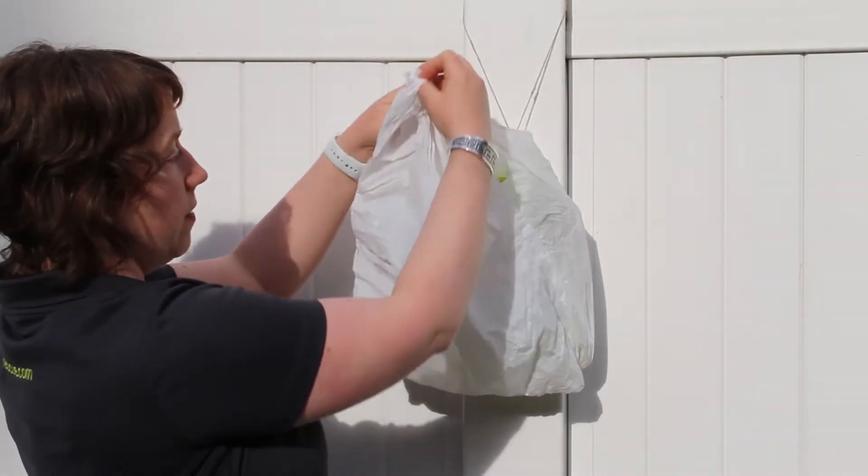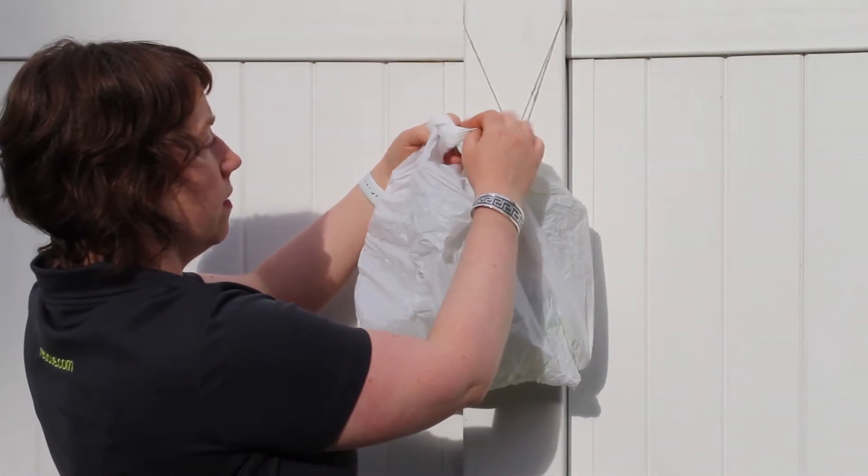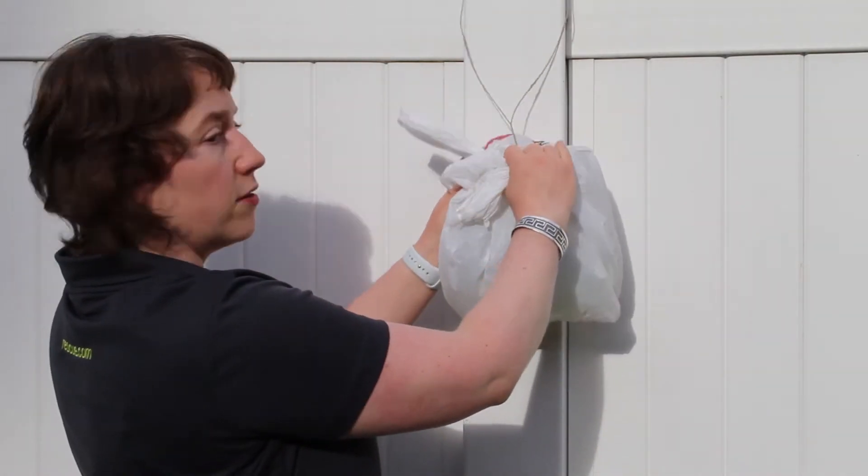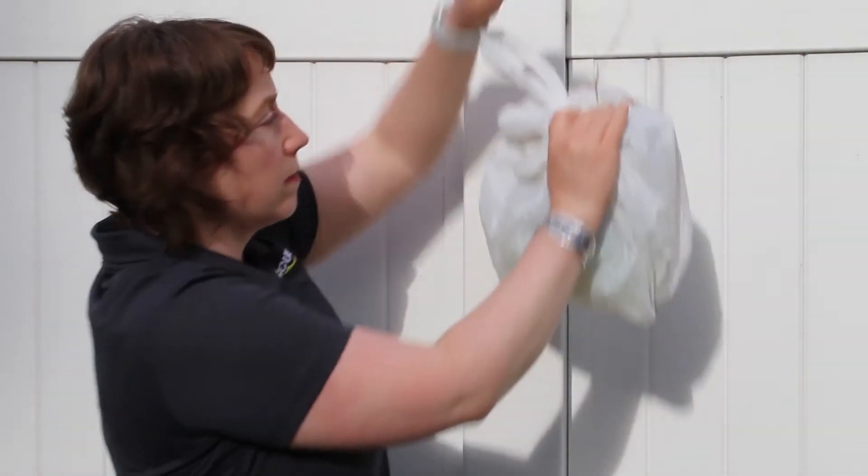I like to wrap it like this, tie it off, and close that lid, and now it's ready to throw away. It's trash day tomorrow for us, so this is the perfect time to get that into the garbage and not have to smell it for the next week.